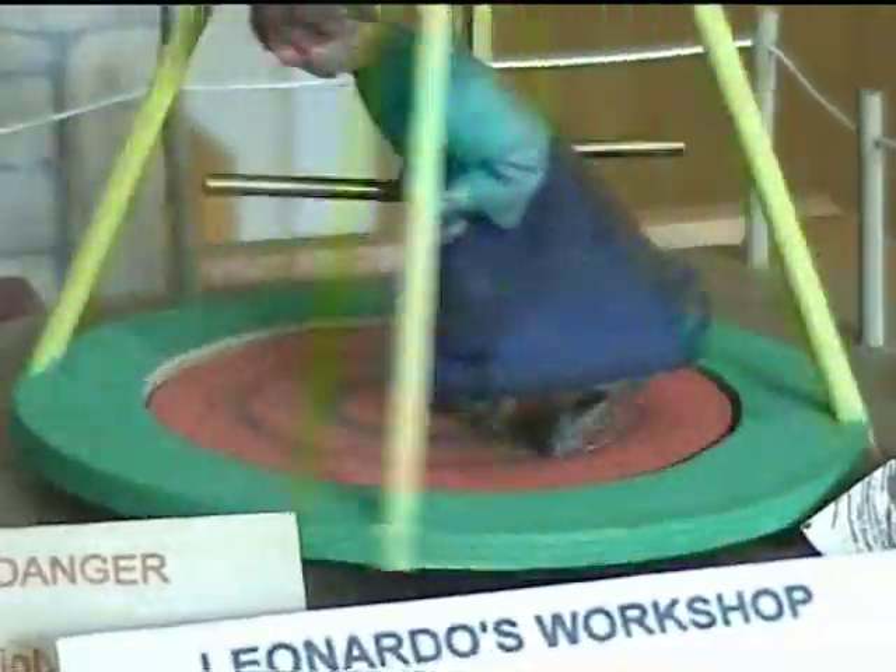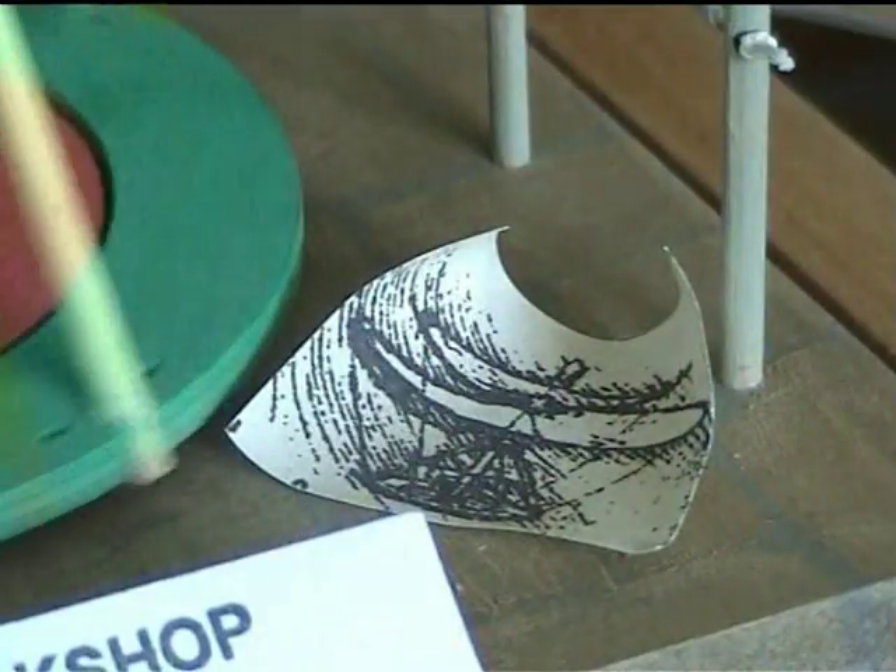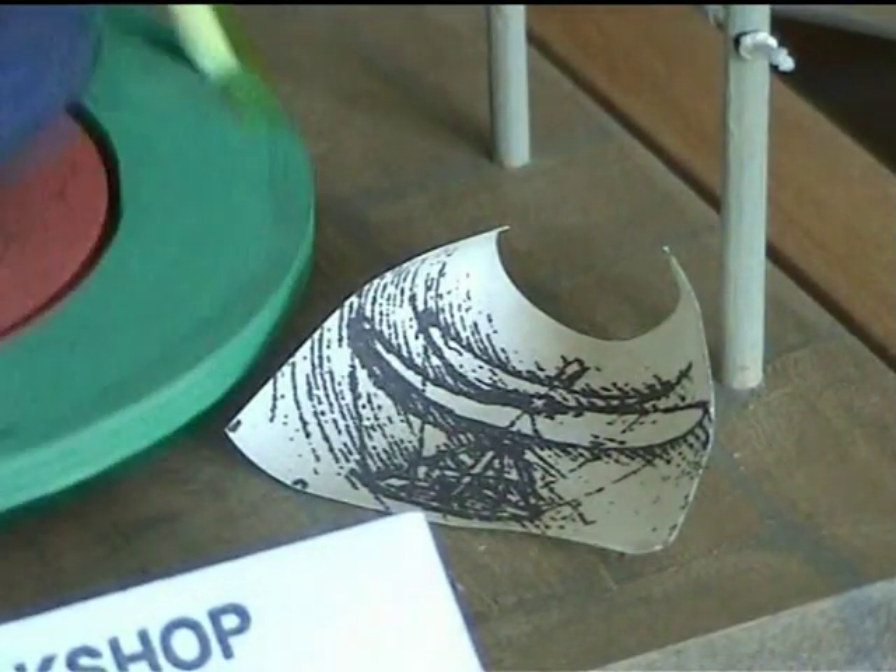In the corner is Leonardo's original design for his helicopter, so you can see it clearly.